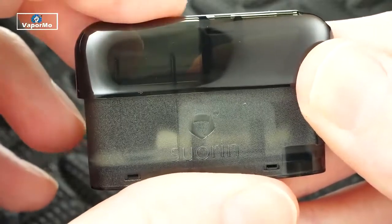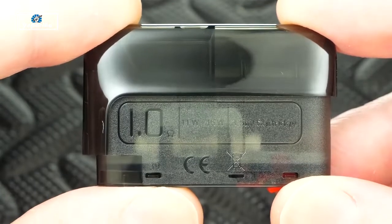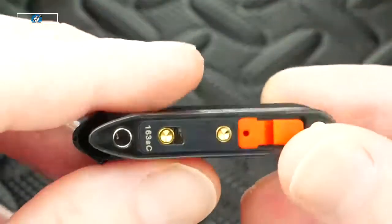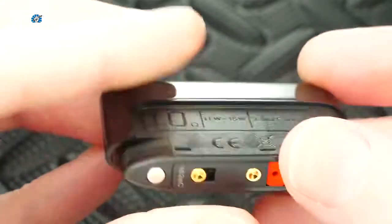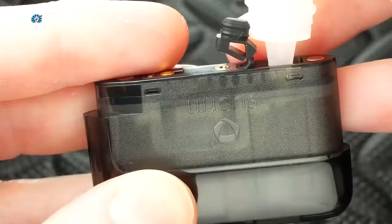The other pod you receive reads 1 ohm — this is meant for your nicotine salts. Same deal: fill port at the bottom, this one's red, plus your connections, magnets, and the mouthpiece hole on the side just like the 0.7 ohm. This also holds about 3.5 mils of juice.